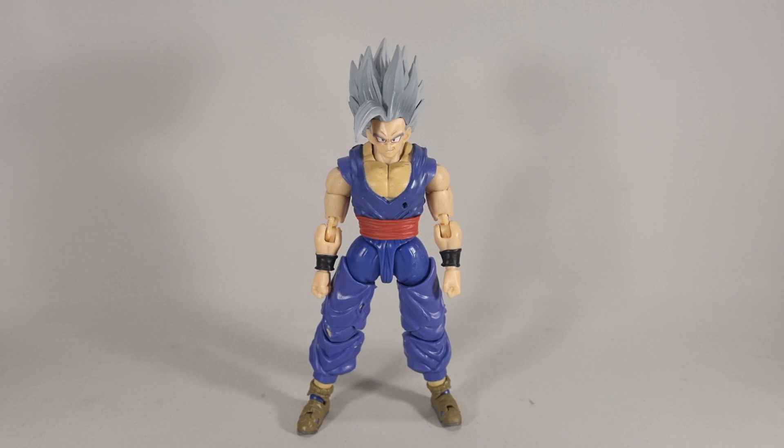Judging from the articulation and stuff, it's the same ones that made the Ultimate Gohan and the Trunks, and possibly the new Awakening SDCC exclusive Goku. But unfortunately, this guy ain't up to snuff with the rest of them. Let's just put it that way.